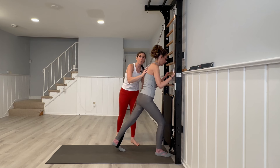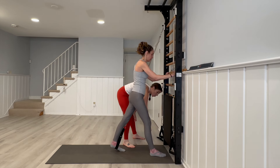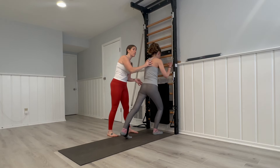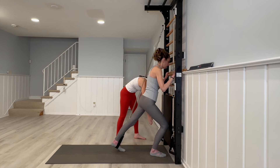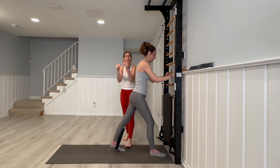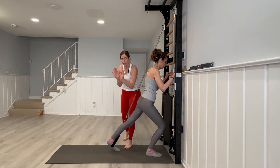Now if that's too easy for the client, we can easily walk that foot back and work the range of motion. We want to make sure that heel is not elevating as they come in. Start the client small and increase the range of motion as they feel comfortable.